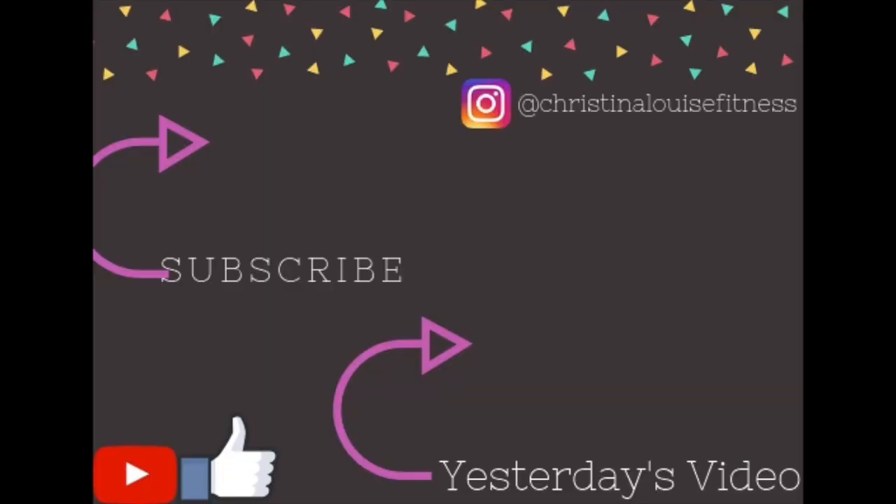I hope you guys enjoyed this week's recipe of a Berry Blast smoothie. I hope you guys will tune in next week for our next one, and don't forget to click on our tomorrow video. Bye!